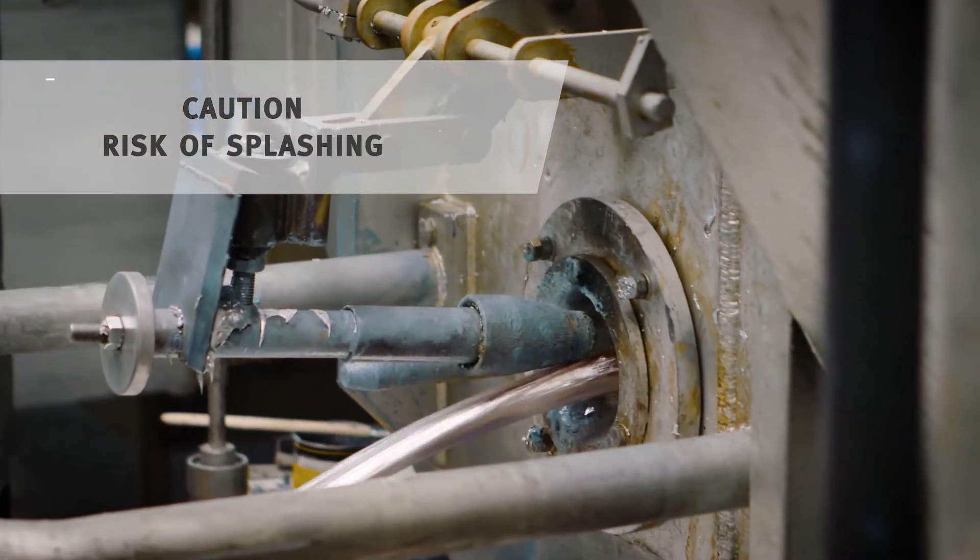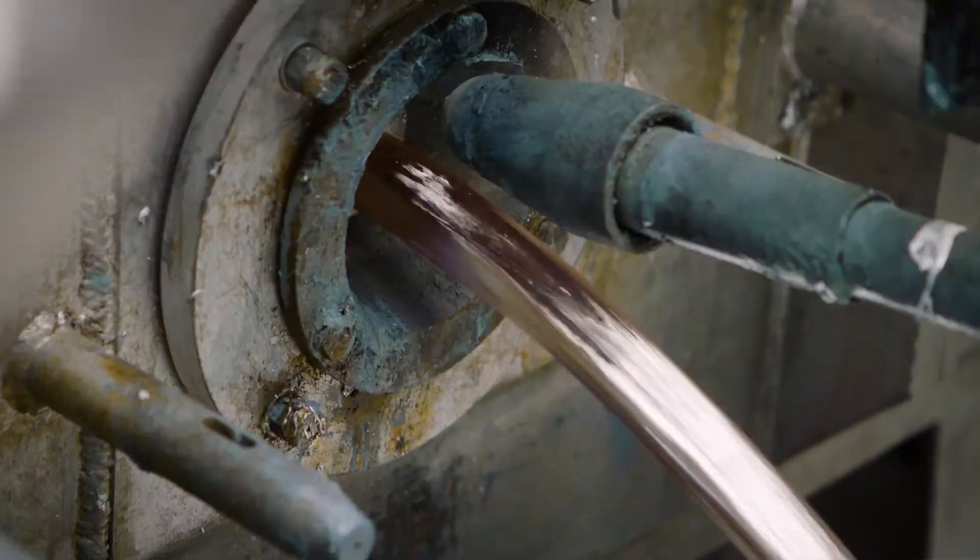Attention! If you close the valve too quickly or too slowly, there may be a risk of splashing. With time you will develop the necessary routine.